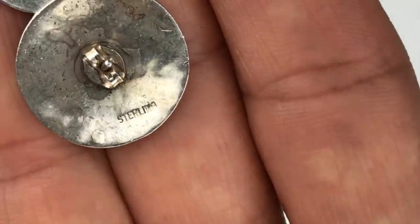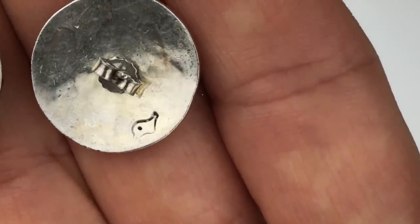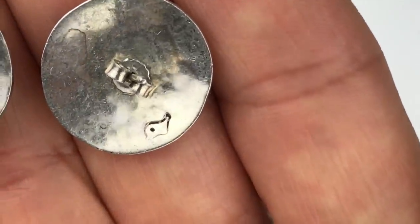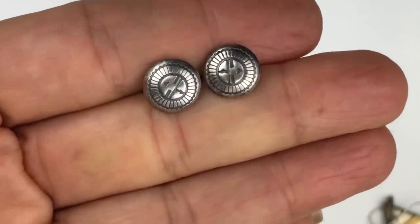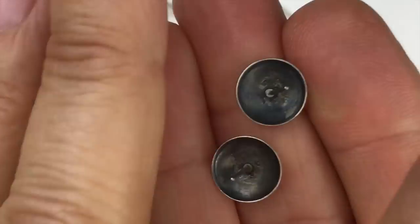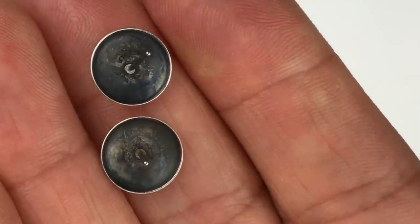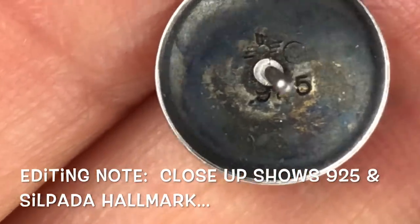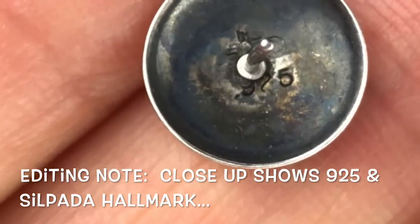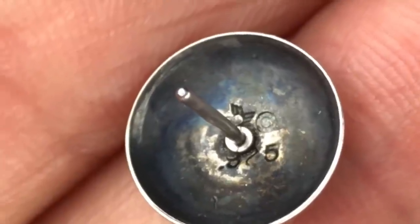The design is marked on the back — here's the sterling mark on one earring, and the other has a different stamp I need to look into. If you guys know what it is, please leave a comment below. There's also a smaller pair of button earrings, also believed to be Navajo, tested sterling silver. These didn't come with earring backs, but there's a mark on the back — I can see a number 5, which might be 925. If you have any clue, let me know.